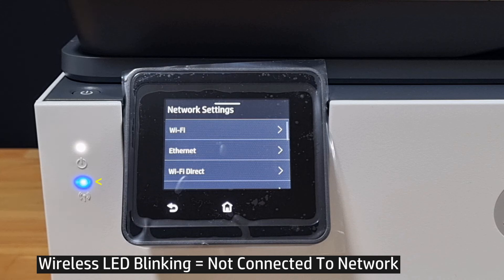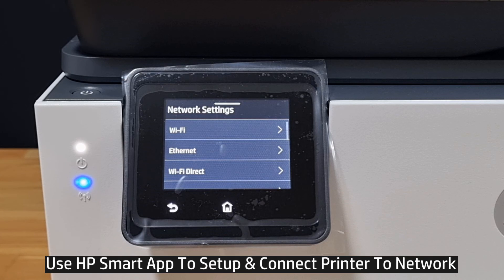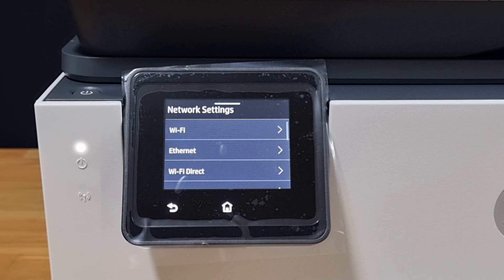You can see that the wireless LED is blinking — it is no longer connected to any network. You can use the HP Smart app to set up and connect the printer to a new network. So this is how you reset or restore the wireless settings to defaults or to setup mode.